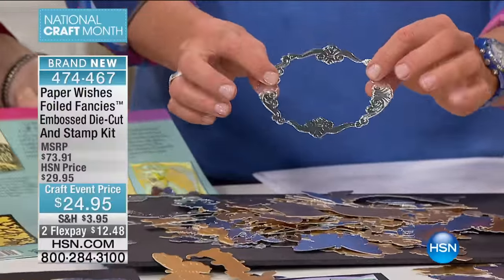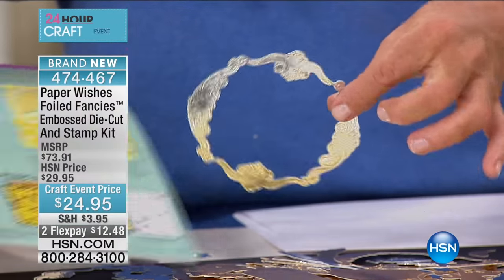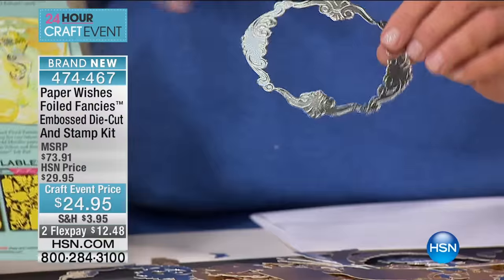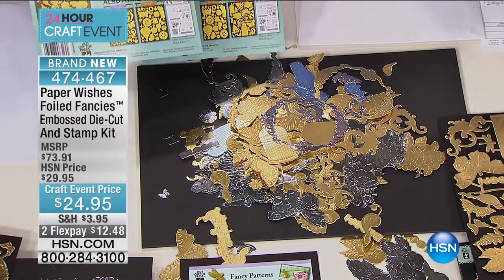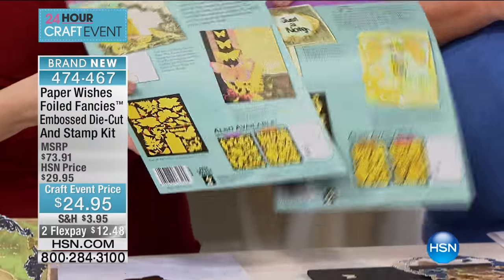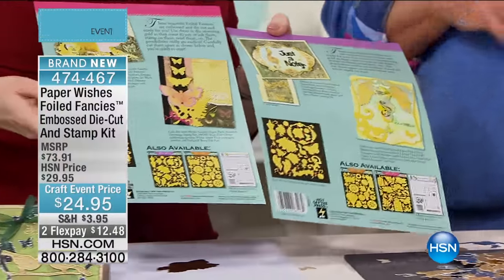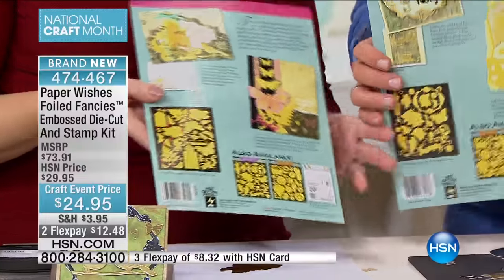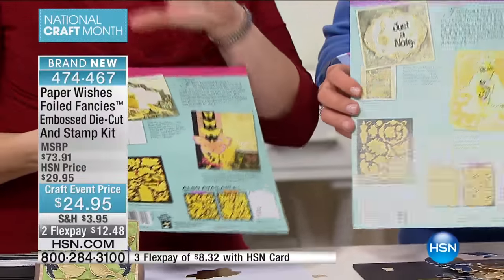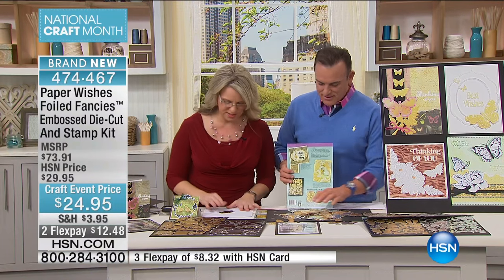You're going to love this kit because for $24.95, when you want that perfect little blingy, filigree, gilded embellishment for your card, for your scrapbook — I am telling you, this is a $75 package. We negotiated, our buyer Danica worked hard. We're also giving you ideas on the back of the package. Paper Wishes is very well known for giving ideas and instructions.